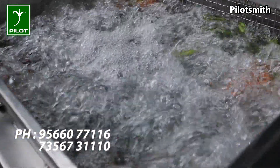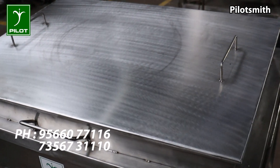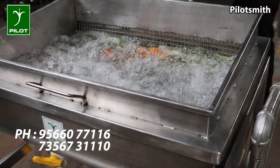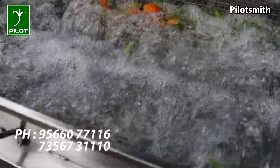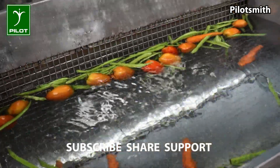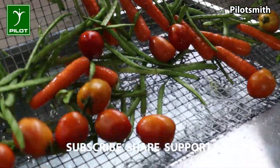The blower creates a turbulent flow of water, which removes foreign objects and pesticide residues on the surface of the food materials, thereby rendering them clean. The clean products are then taken out by tilting up the basket.